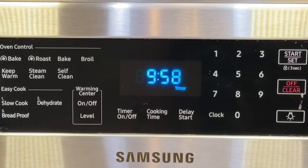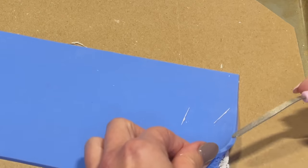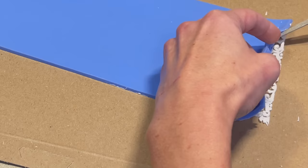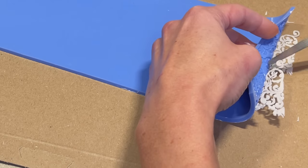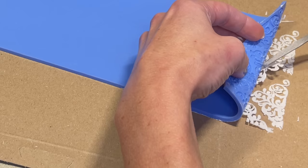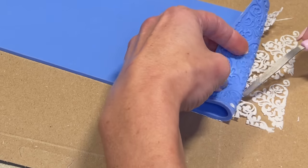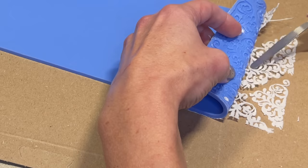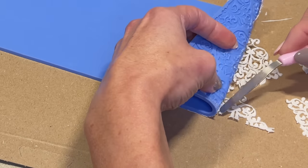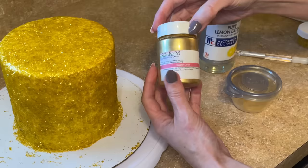Now I can take the lace out and let it cool for another 10 minutes before I flip it over and peel it out. I have a palette knife and I'm peeling the mold back and away from the lace. As it starts to peel up, I use the palette knife to carefully peel it away from the mold. This process is a little time-consuming, but if you take the time to peel it away carefully you won't break the pieces. Set those aside.